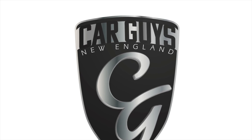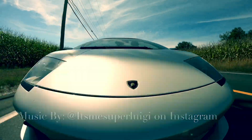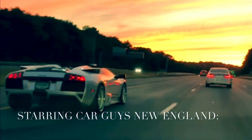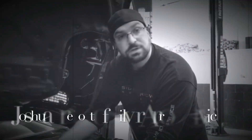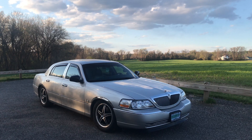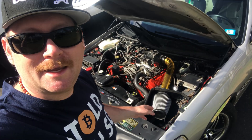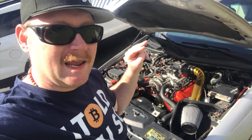This is Car Guys New England, your YouTube channel for anything automotive. This is Jay with Car Guys New England, and today I'm going to address something that's been bothering me for a while, which is this quote-unquote cold air intake.